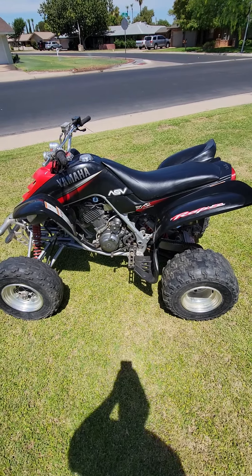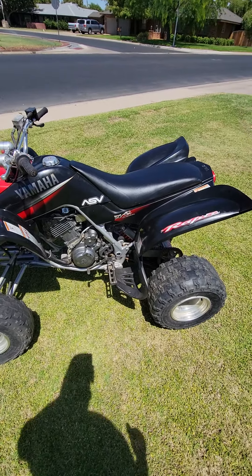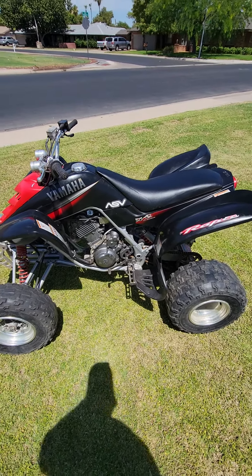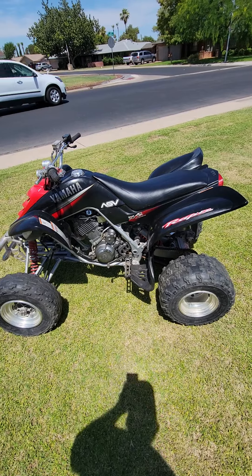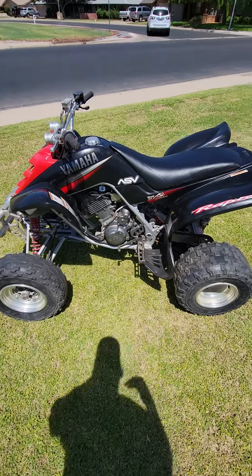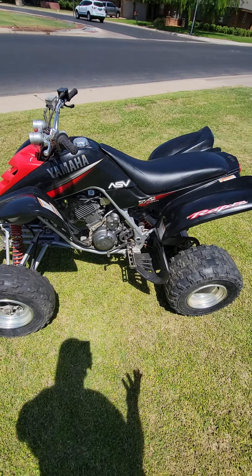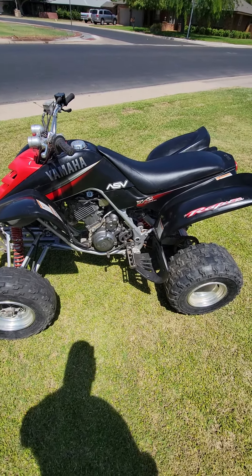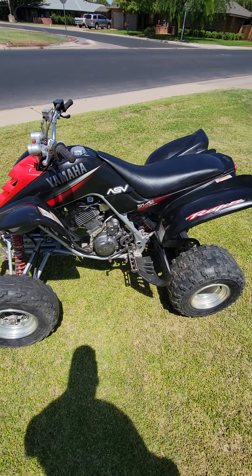This is my personal 2003 Yamaha Raptor 660. I purchased it from the original owner, who had it upgraded and well cared for. Unfortunately that individual passed away and their father kept the quad for about another five years — nobody rode it. I got the quad, rode it a few times in the dunes, once a year, and never really rode it other than that.